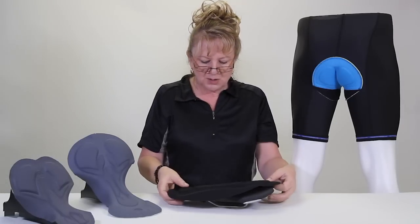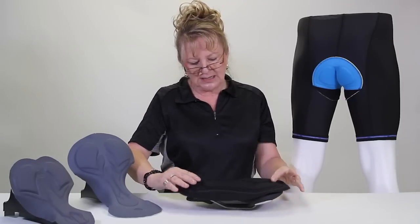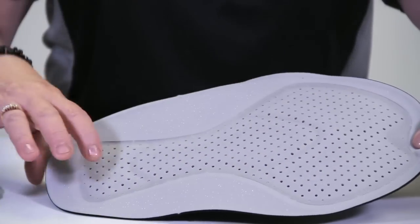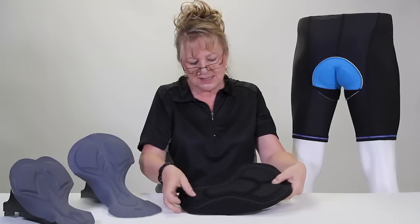The next generation is we take these little compressions and laminate a perforated, breathable, dense pad right where you need it. This is a woman's pad — it's got the density right where a woman needs it to push into cycling.